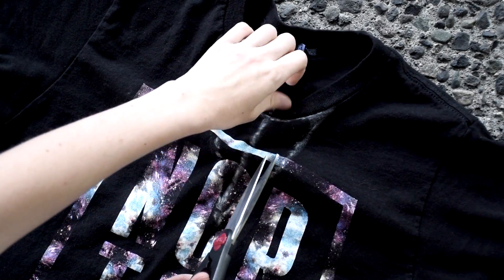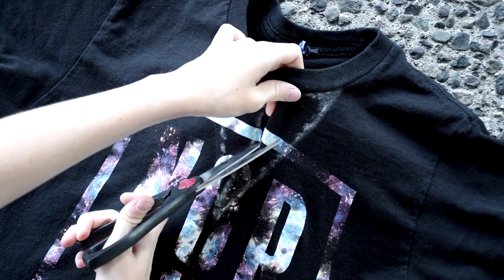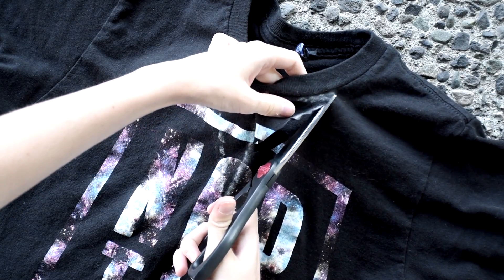Next, take a pair of scissors and cut out the entire neck area using the lines you drew as a guide. Make sure you leave the collar on, as this will act as the choker.